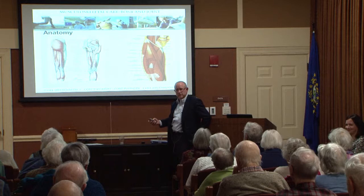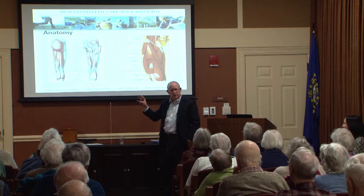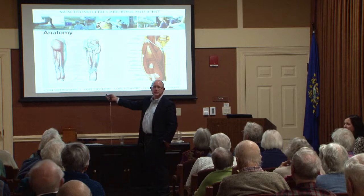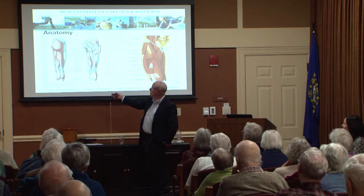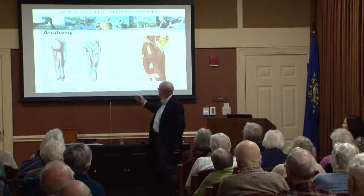I wanted you to spend some time looking at this slide because we'll discuss it. The reason for this slide is to show that the anatomy is different in the front of the hip and the back. This is the back — the posterior. Those are the gluteus muscles. You can see that in the back, the muscles move in a side-to-side direction. That's even at the first layer, and if you go down to a deeper layer, the muscles still move in that side-to-side way.